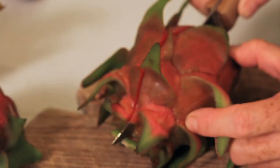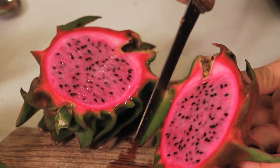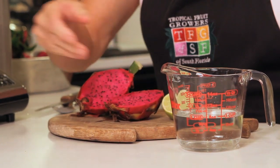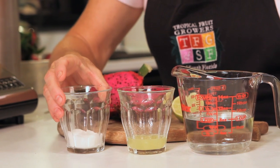For this recipe you'll need the pulp from about four to five dragon fruits, which is about four and a half cups of fruit. You also need one cup of water, two tablespoons of lime juice, and two tablespoons of sugar.